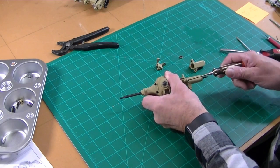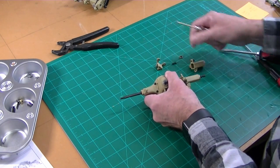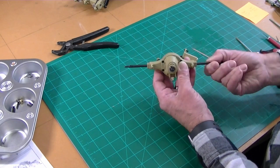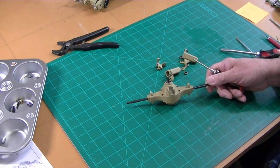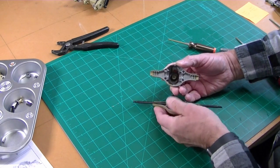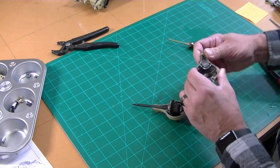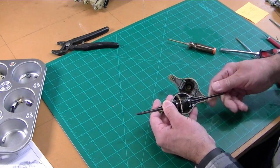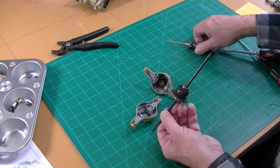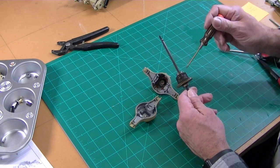Getting these axles off was easy — these screws here aren't very tight. Let's see what's in there. Screws are removed, pull the cap off. It's pretty well greased up. And our differential — it's not locked, but it's tight. You can see it has large ball bearings on the output shafts. Gears are metal. That appears to be a plastic housing.